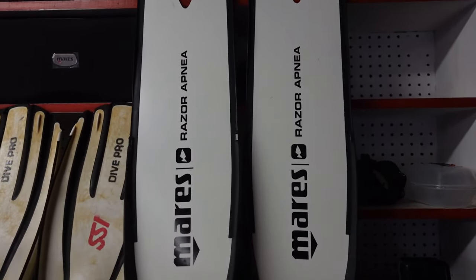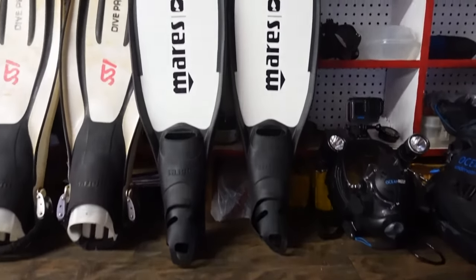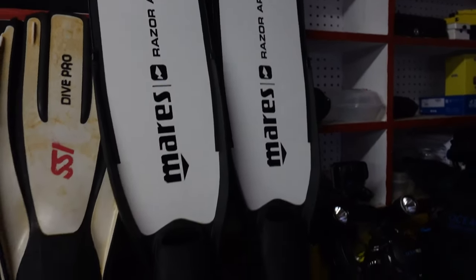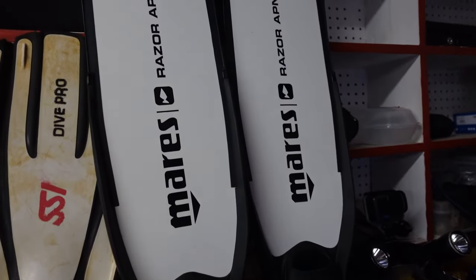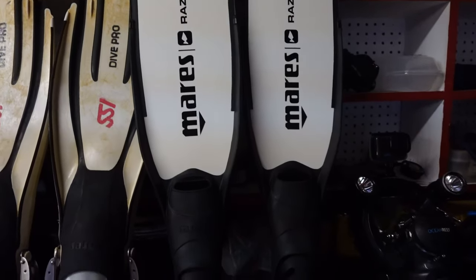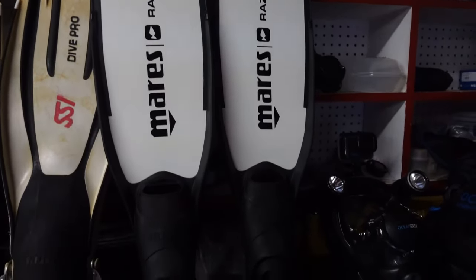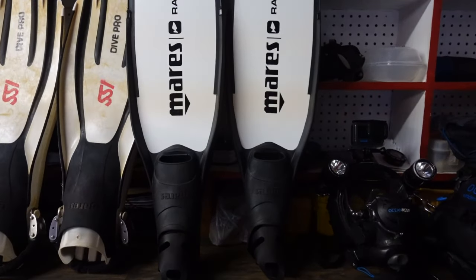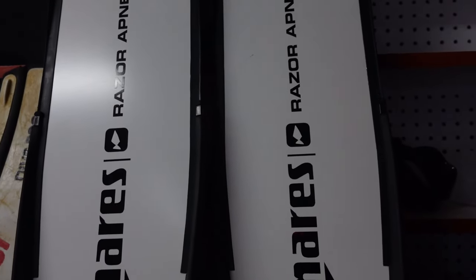The last set of fins is of course the Mares Razor Apnea, which I'm currently using for free diving. I did put freediving off for a bit — I've just been really busy with salvage work and teaching. I've got a ton of instructor courses lately and I'm headed down to Florida in the next few weeks to teach some instructor courses as well. As soon as it starts warming up, I'll throw these back on and get my free diving training back underway and just see how deep we can go.